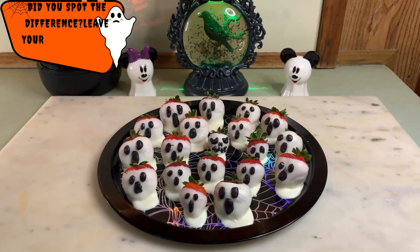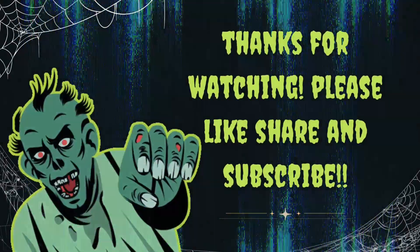As always, thank you for watching. Please make sure to like, share, and subscribe. See you next time.